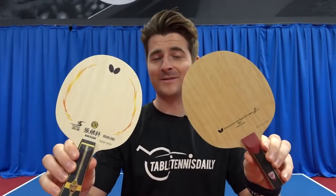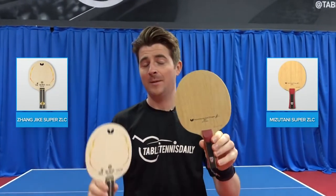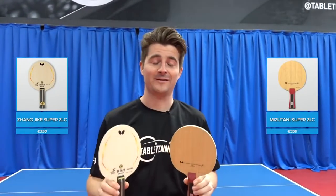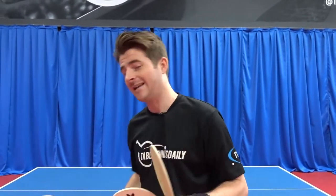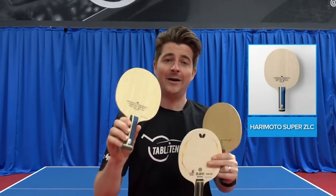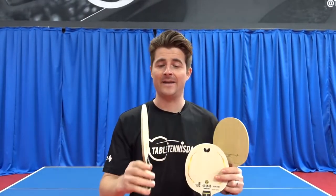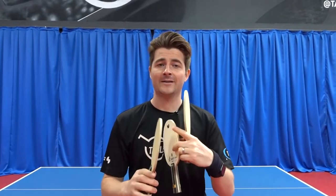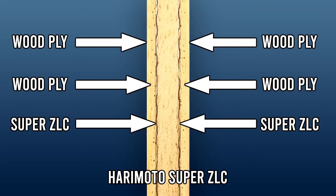These two blades have been out for quite some time now — the Zanjika Supazetlc and the Mitsutani Supazetlc, both coming in at 350 euros. However, Butterfly released a new Supazetlc blade, the Harimoto Supazetlc. Interestingly, this blade is very different to the previous Supazetlc blades in that it's an inner force style of blade, so there are two outer plies of wood and then the Supazetlc carbon on the Harimoto.